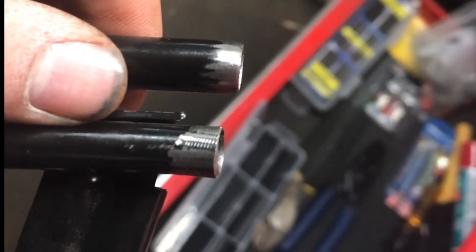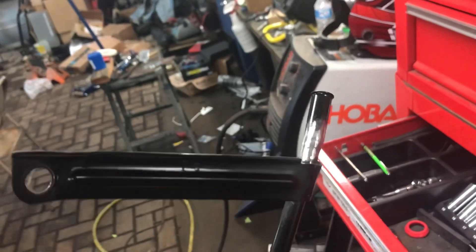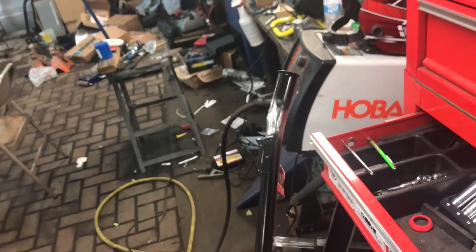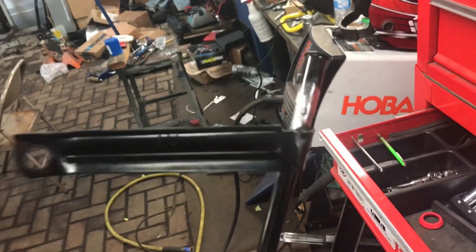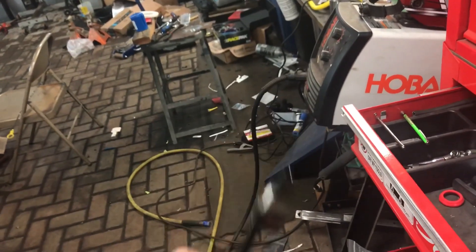Step two: pray. Step three: clean up both pieces. Step four: weld the end back on and grind it down, but don't remove too much or it'll break. It looks a little crooked but that's the angle it was following so I kept that. Now I just need to clean this up a little more, sandblast it, and powder coat it too — because we like to overdo everything around here.